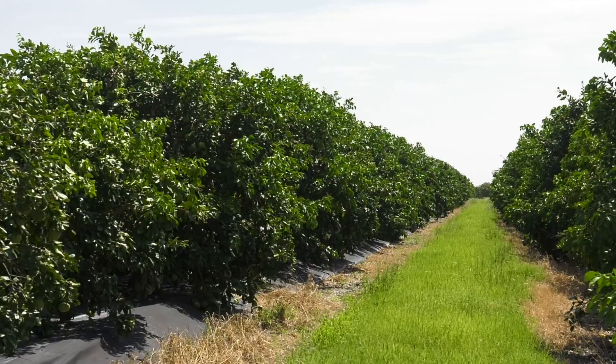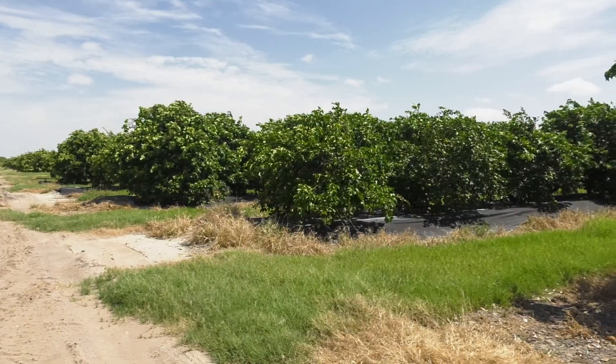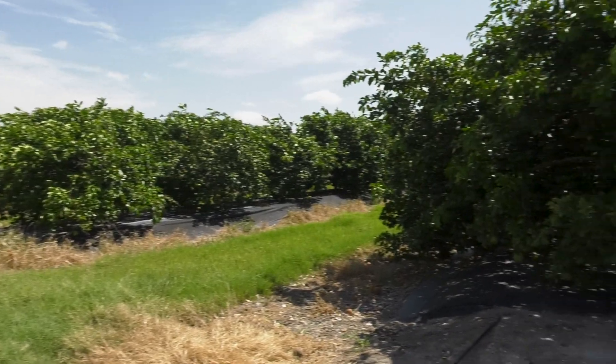My name is Judd Flowers. We're the owner and manager of Lone Star Citrus Growers. These were planted in the winter of 2015. This project is in cooperation with the A&M Kingsville Citrus Center, and we were invited a number of years ago to be involved in the study of raised beds and how they affect the production of fresh citrus here in the valley.